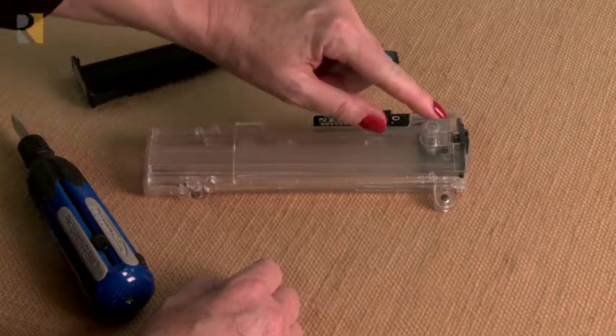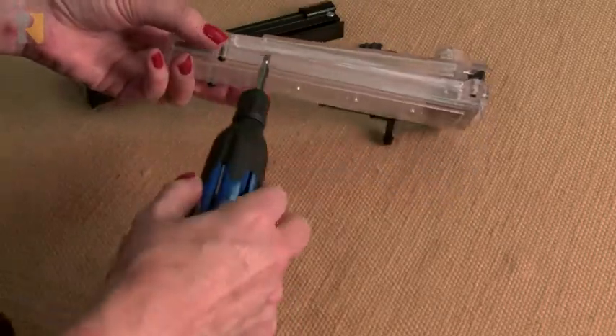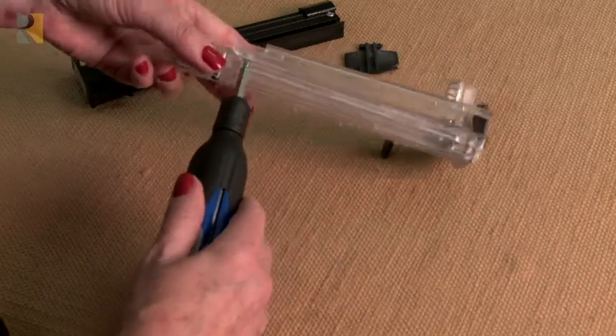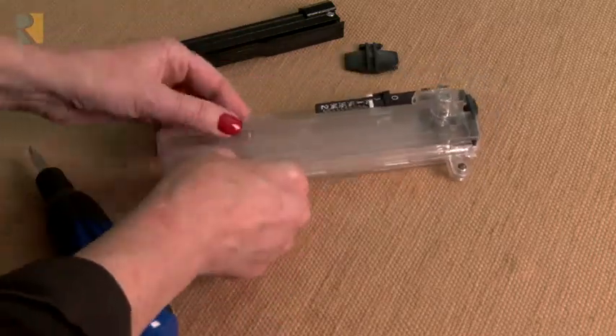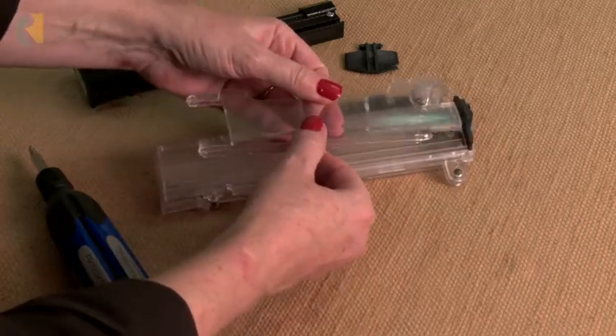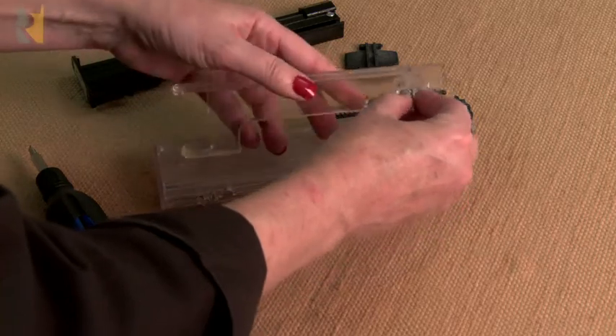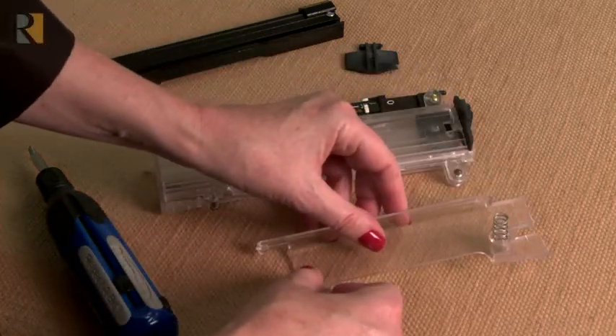To replace the pick-off, pry off the end — it's clear so it's hard to see. Just pry out one end, then you can take the whole piece off and set that aside. It does have a spring in it, so carefully turn it upside down so you don't lose the spring, and set that aside.